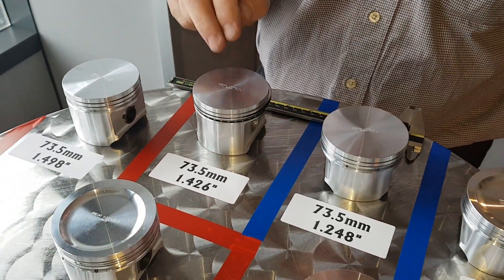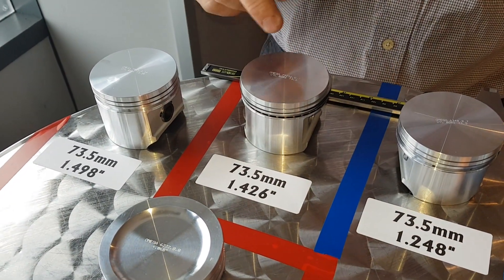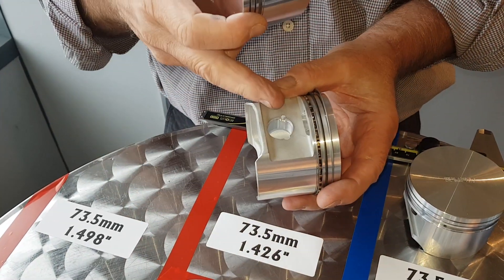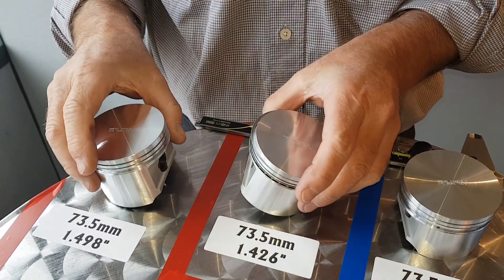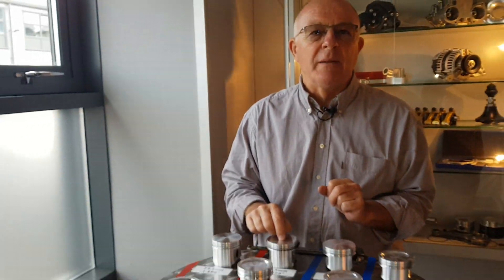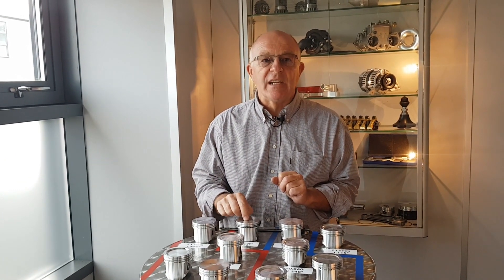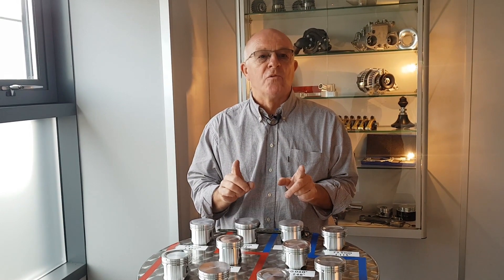The next one is a special piston — it's a 1.426 compression height, so as you'll see it's slightly shorter than the standard one, but not a lot, only 70 odd thou. This particular piston is made for either an 84 millimetre crankshaft or an 86, using standard length 5.750 conrods.